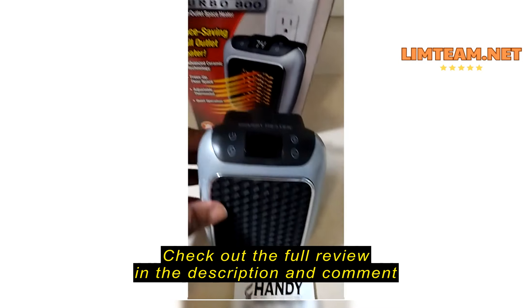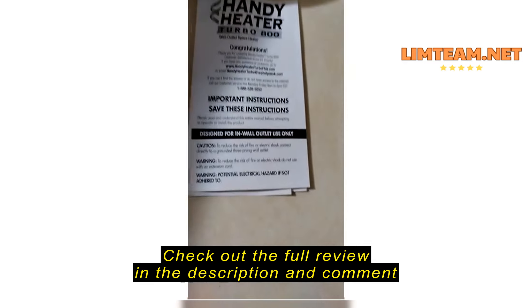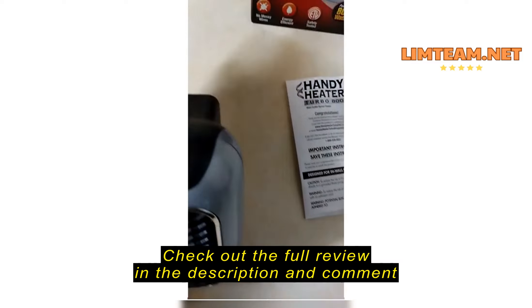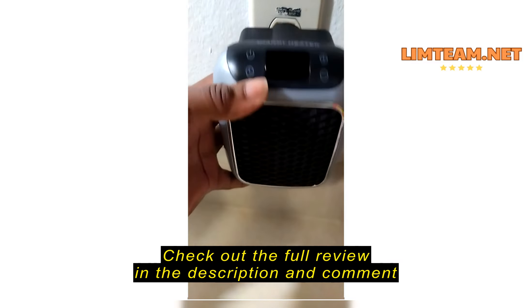Friends and family, here we have the Handy Heater Turbo 800. Here it is. We've got our instruction booklet — what to do. We'll put it to the side, and now let's plug this in.